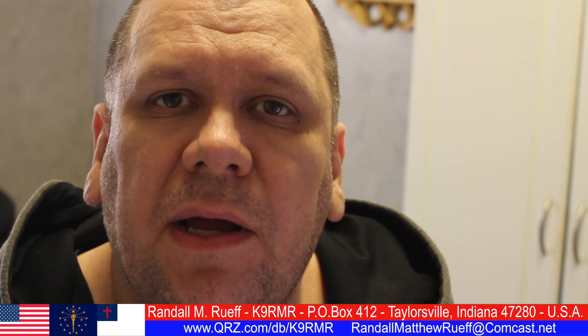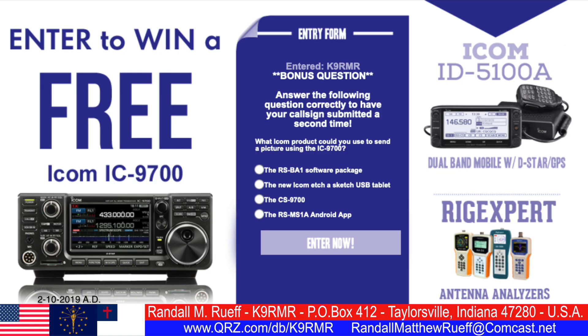Hello ladies and gentlemen, boys and girls. I'm Randall L.M. Roof. My call sign is K9RMR. Today's question is: what ICOM product could you use to send a picture using the ICOM IC-9700?